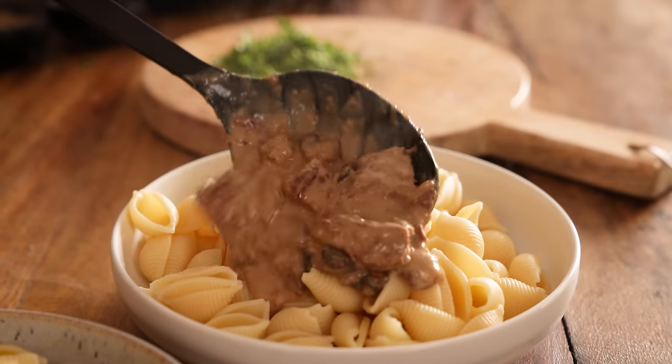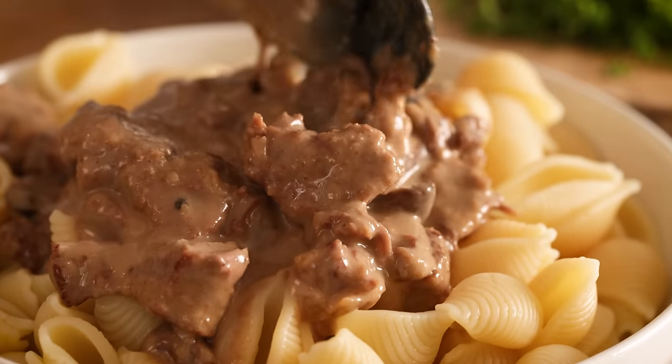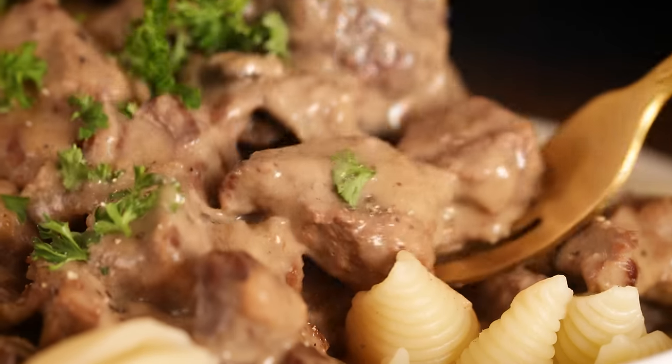Today we're going to use the slow cooker to turn a relatively cheap cut of meat into a decadent and delicious beef stroganoff. Hi, I'm Nikki, welcome back to our kitchen where we show you how to make delicious family-friendly recipes.